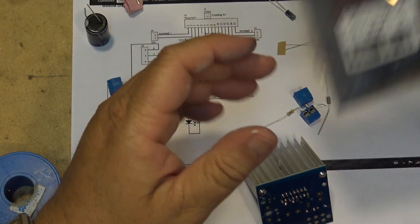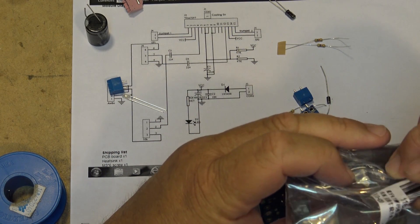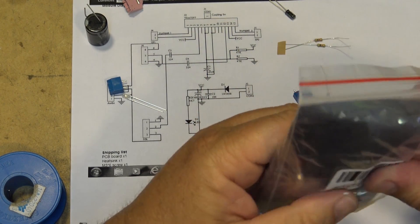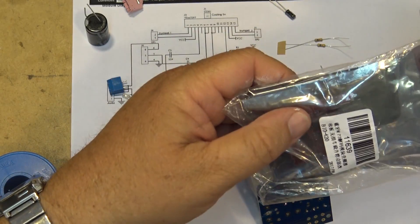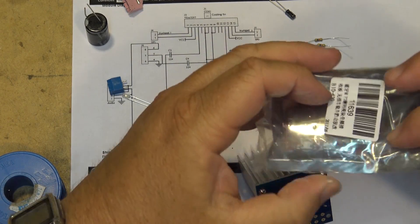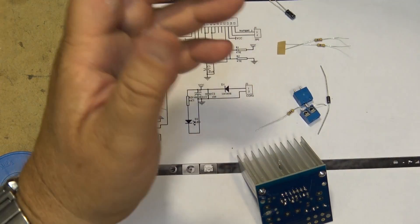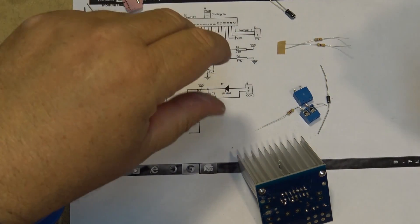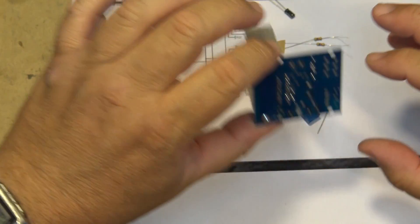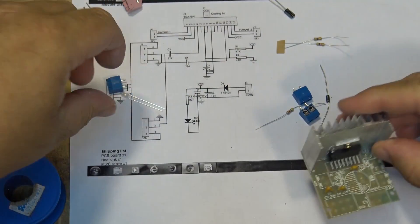This kit came from IC Station, and I actually have another kit from them as well. This is a Bluetooth audio receiver, and it even has a USB jack so you can plug in a memory stick full of music — should be a cool one to play with. We'll be doing that one in a later video. I received three items from IC Station to test out, assemble, and review, and this is the second one.